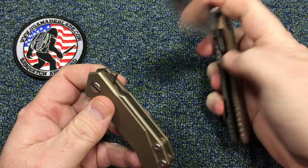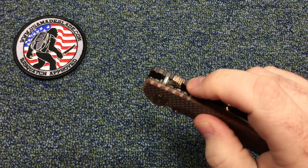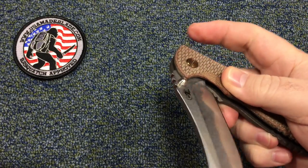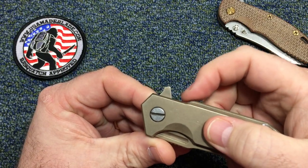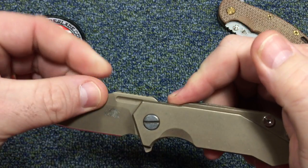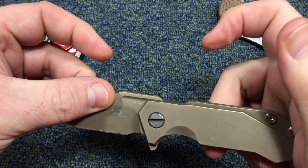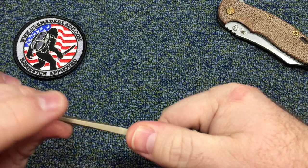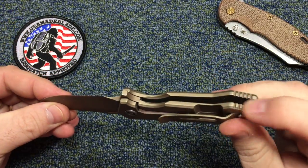One thing they improved here — a lot of people complain about the XM-18 where, right where the flipper tab is, there's all that jimping that tears your finger up when you go to open it. On the Half Track they didn't do that. They put no jimping right there — they've got almost like a little ramp so when you come down your finger lands right into it and you can swoop back up. It's a nice little smooth spoon area. The jimping up on the spine is nice, not too aggressive, but it will leave a mark — jimping where it needs to be.